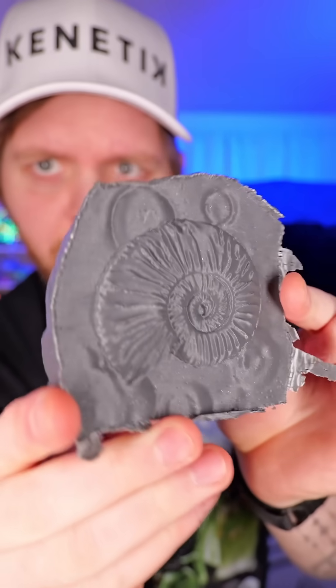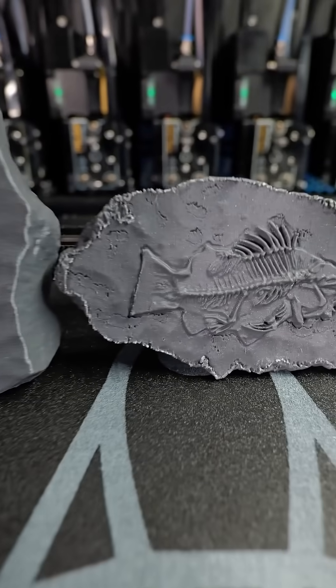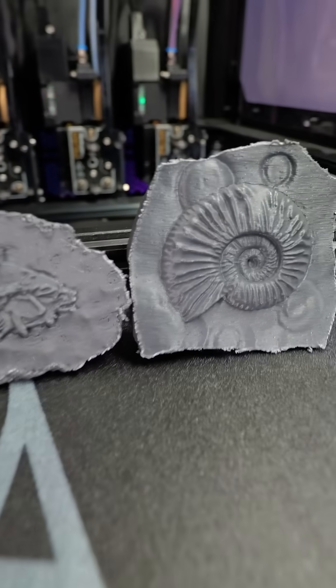I'll clean this one up a little bit more before the grand reveal. And now the most interesting looking one. Definitely recommend eye protection. I'm going to go ahead and clean these all up and then we'll check them all out. After a little bit of cleanup, these things turned out amazing. I love this project so much.